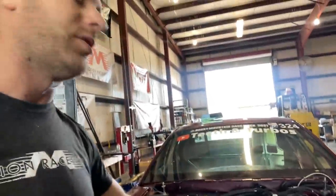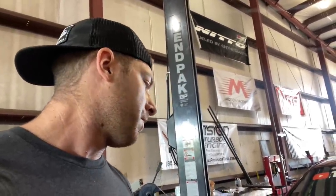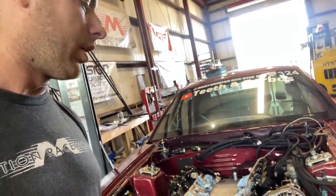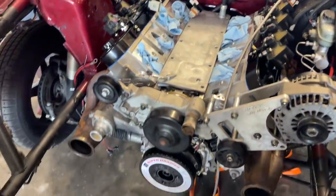It's a 6.0 liter Gen 4 LS with PRC heads. Before I had stock heads, so that's going to be a big upgrade. This car is going to easily make way more power than my previous block. I'm waiting on some Motion Race Works goodies to get the intake back on and the turbo kit. The intake and turbo kit are staying the exact same as before.